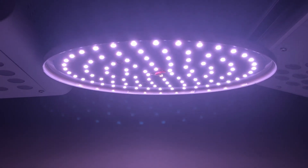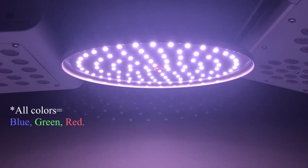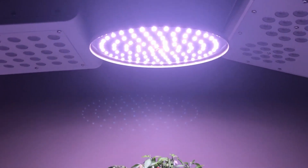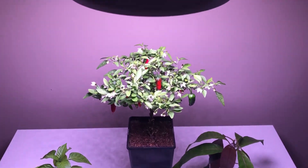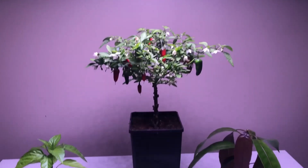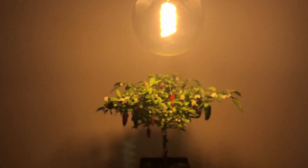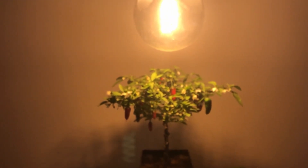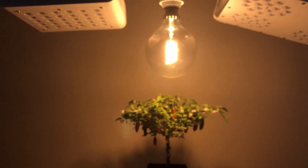Light will appear white to us humans when all colors are emitted in a somewhat equal ratio. This light is 4,000K — it appears pretty white, possibly a bit blue dominant. This is not a grow light but it is 1,800 Kelvin. It has more red in it and less blue, and as you can see, this light has a redder tone to it.